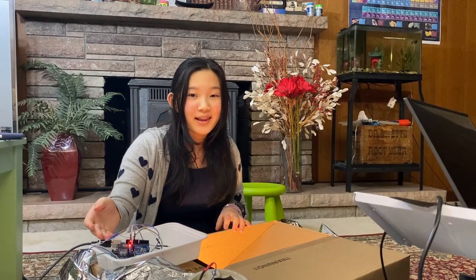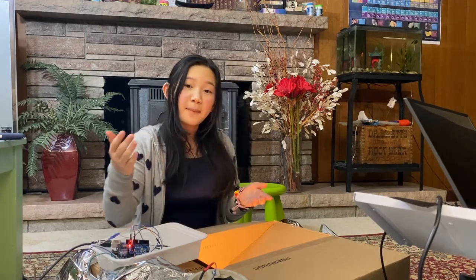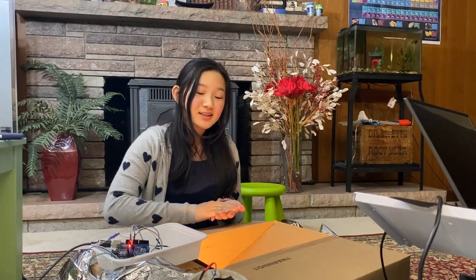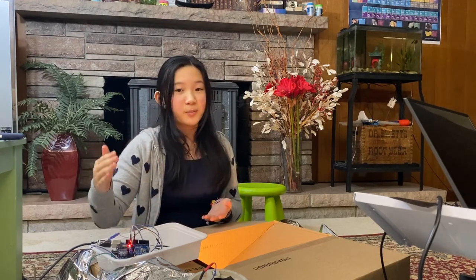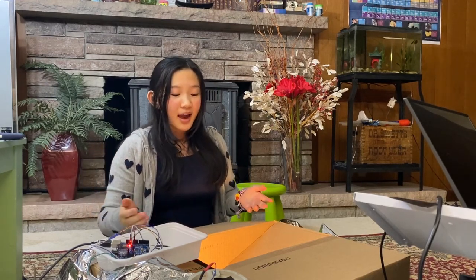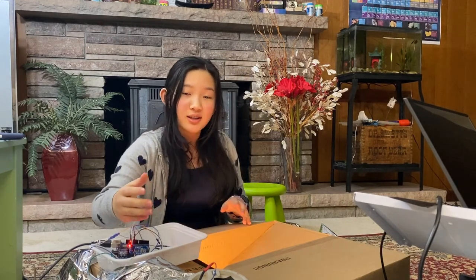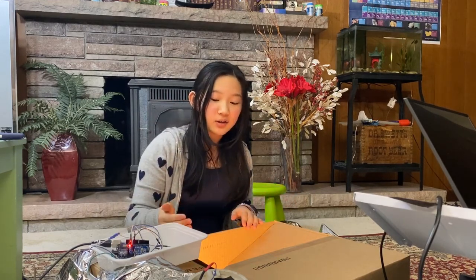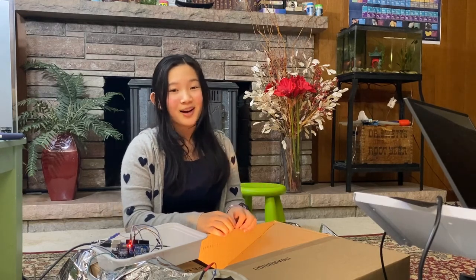I'm using the Arduino and the relay in order to control when the light inside of here turns on and off. When the temperature goes below 98 degrees, the light will turn on, and when the temperature increases over 101 degrees, the light will turn off. Keep in mind, all these sensors are in the middle of the box, so some areas closer to the light bulb might be slightly warmer and some areas farther away might be colder, despite the fact that there's a fan running in order to maintain a steady temperature and to make sure that all the eggs are getting the right amount of oxygen.